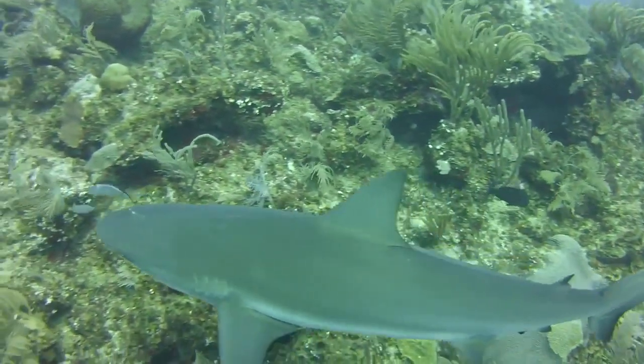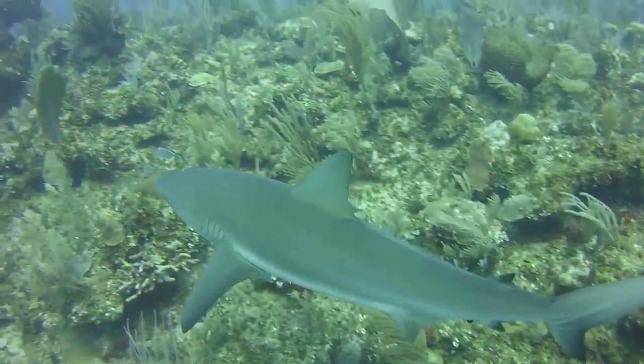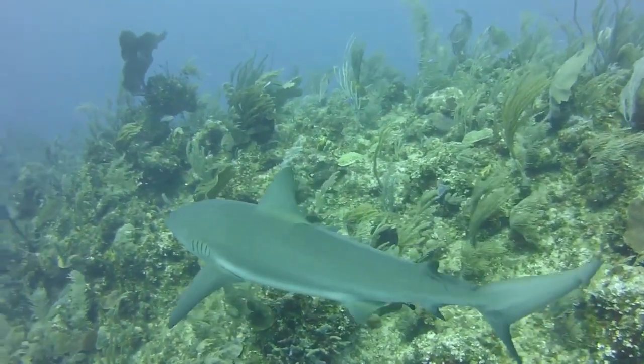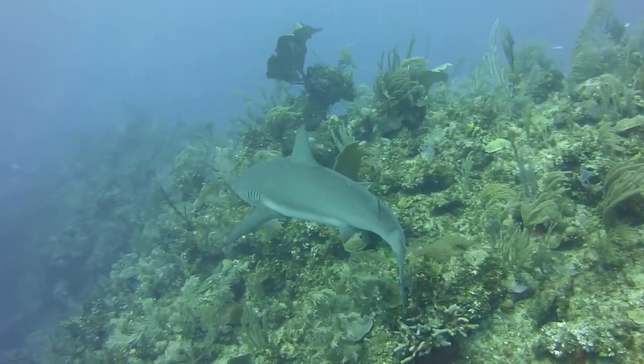One of the most common reef sharks in the Indo-Pacific, it is found as far east as Easter Island and as far west as South Africa. This species is most often seen in shallow water near the drop-offs of coral reefs.